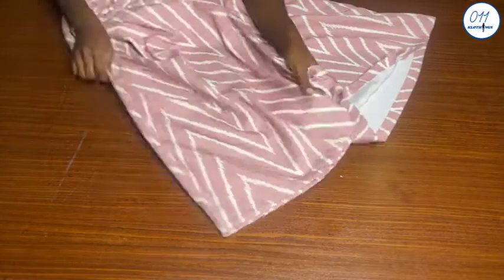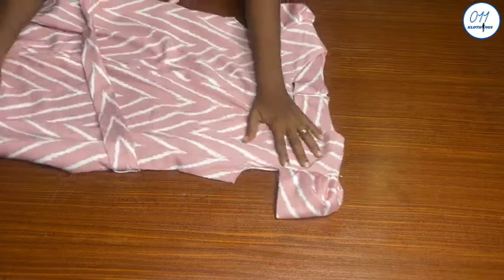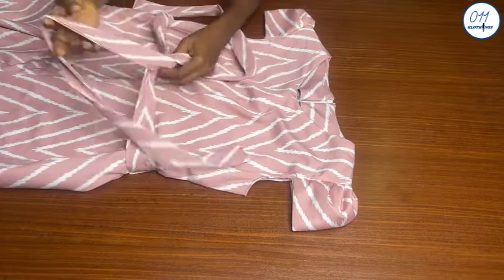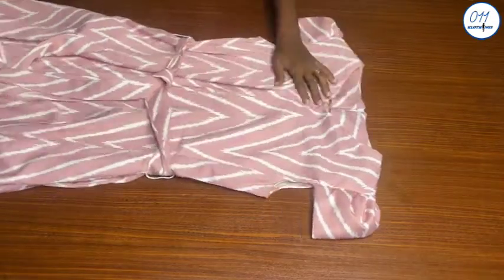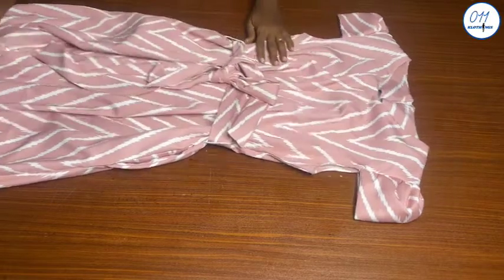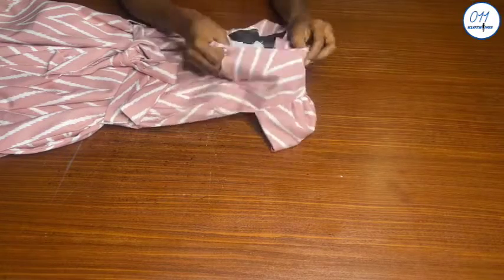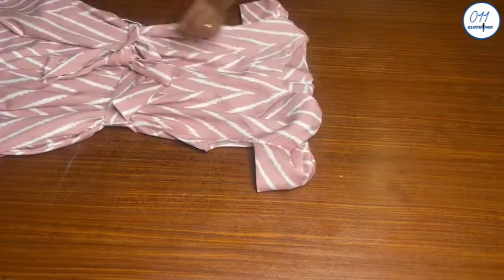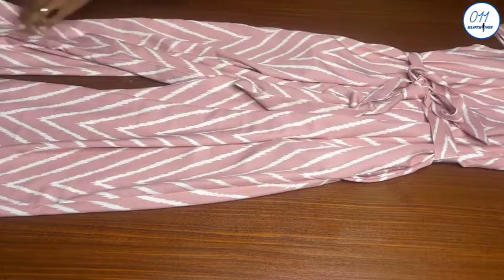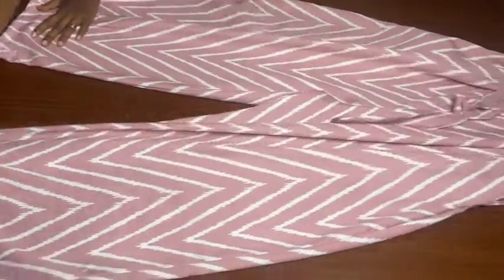I have also hemmed the lower part of the jumpsuit and given it a thorough press. I have also gone ahead to fix the puff cap sleeve to the arm holes of the jumpsuit. I have also gone ahead to create a long belt for the jumpsuit — the length of the belt will depend on what you want and the waist circumference you are working with. As for the facing at the neckline, I will fix it in place with a needle and thread; you can also use hemming gum for this. I created loops for the belt which I fixed in place at the side seams — if you want a detailed tutorial for this, let me know in the comment section below.